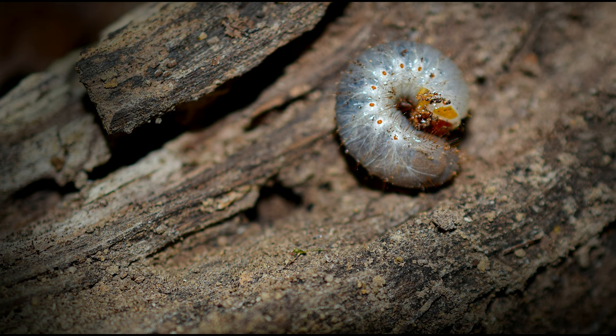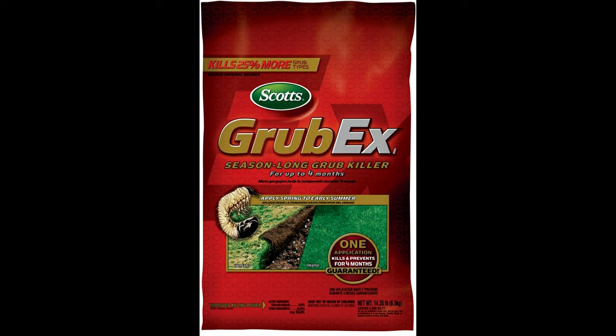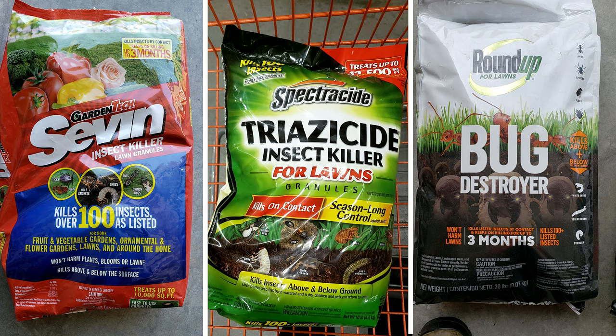This is something you're going to have to monitor, and if you want to be proactive about it, depending on where you are and when you're watching this video, a preventative treatment may be too late. But if it isn't, you can use a product from Scotts called GrubEx. This works by killing the eggs as they develop before they become grubs and cause major damage. Later in the fall after the eggs have hatched, you can apply a general granular insecticide to target those grubs.